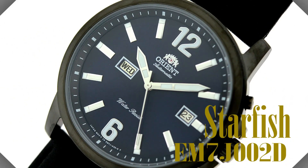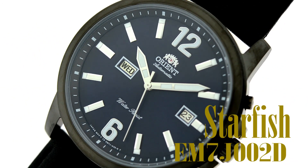Hey folks, this is Mark with OrientWatchUSA.com and this is EM4J002D. This is part of Orient's Starfish line and as you can see, it is a beautiful standard mechanical watch.